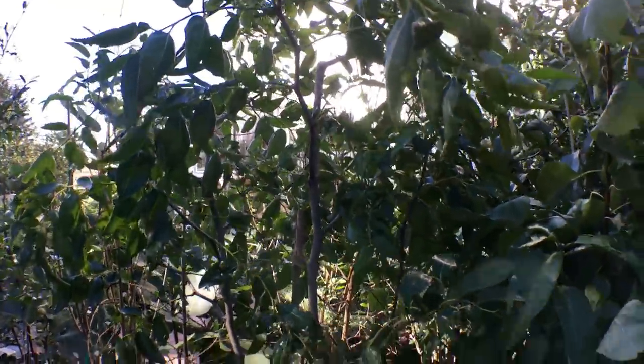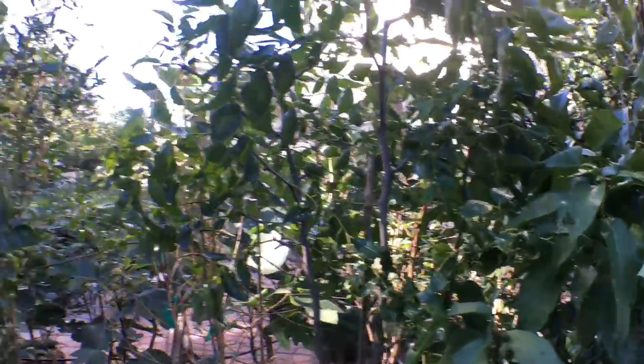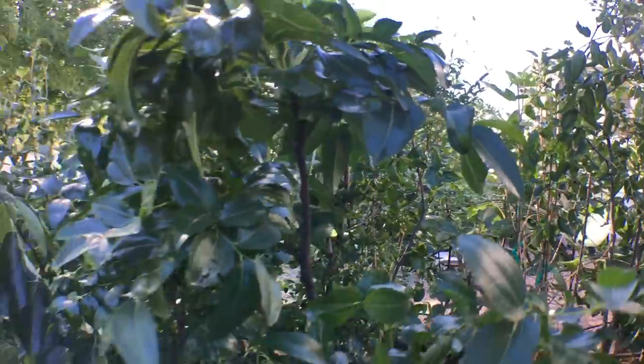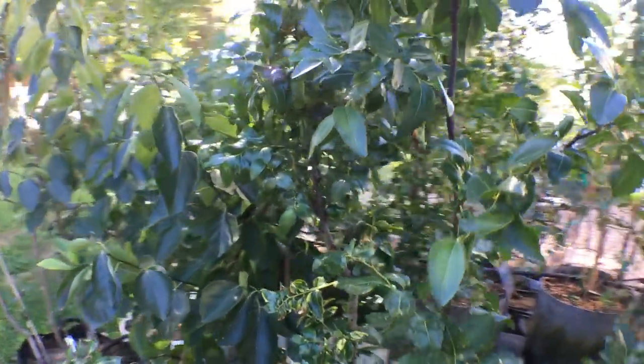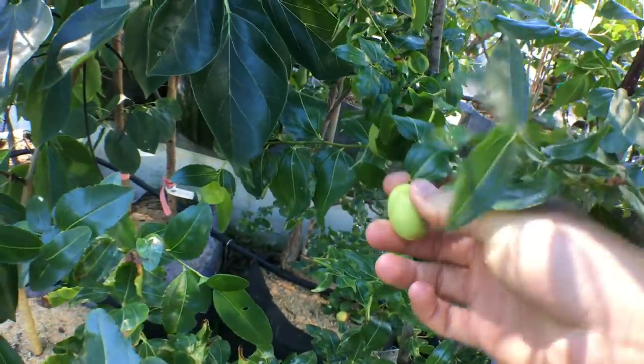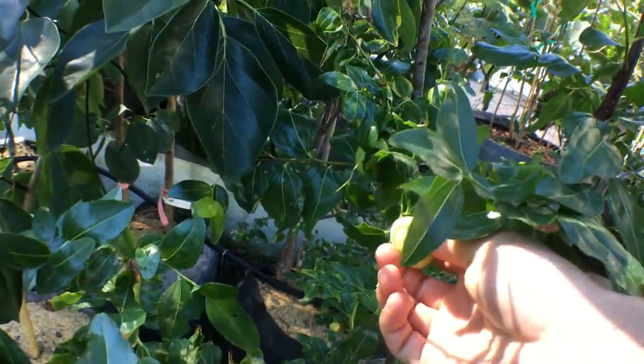These are my four jujube trees, and we're going to do a bit of a harvest now, simply because the frosts are coming in. The jujubes are on the tree and some of them have yet to turn red. That's kind of when you know they're ripe.